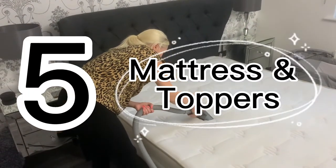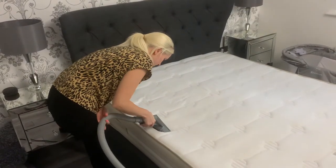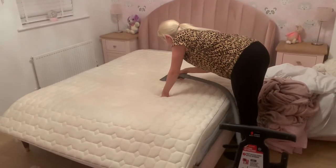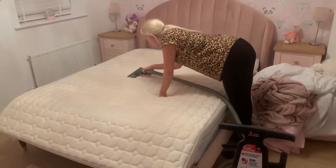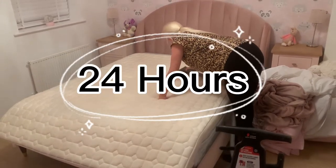The fifth way I used it was on all the mattresses and toppers upstairs in the bedrooms. Here I am in my bedroom doing our mattress, then I moved on to my little girl's room to do her mattress topper. Just make sure you plan ahead because it can take up to 24 hours to dry.